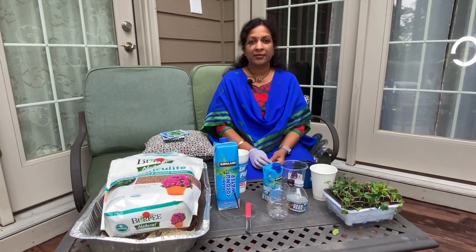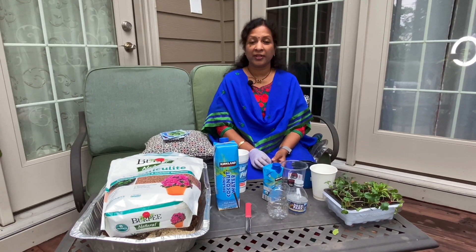Please subscribe to my channel Allah illa amerikalo and press the bell icon for future notifications. Also share with your family and friends. Now you can see all the seed starting cups in the morning.